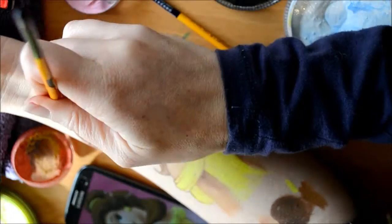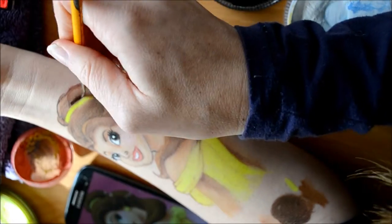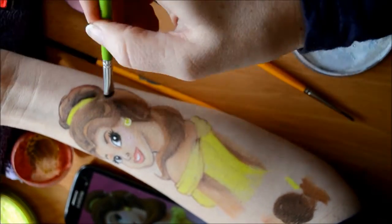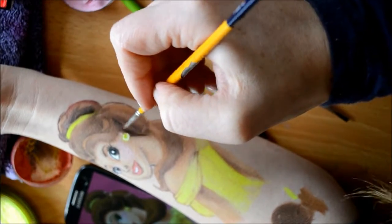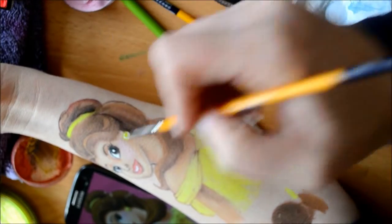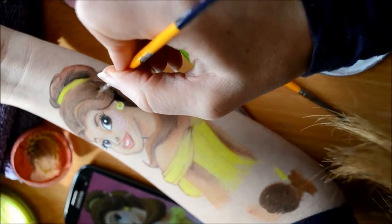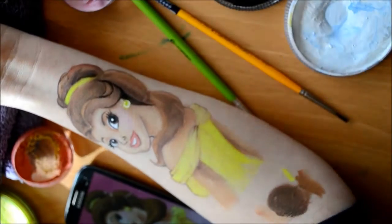So I'm just adding in some white highlights in the eyes, adding in a little bit of darkness to the hair and fluffing that out — adding some more darkness and depth into the drawing and going in and outlining the hair.